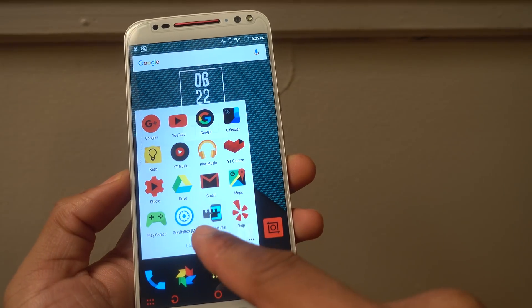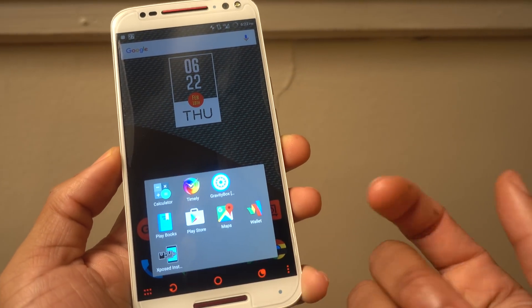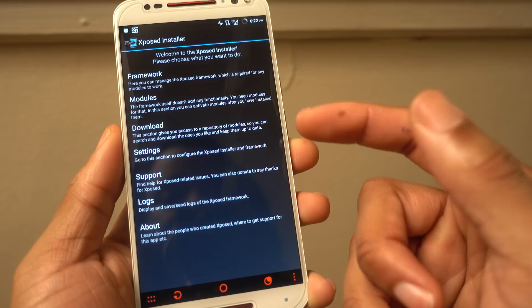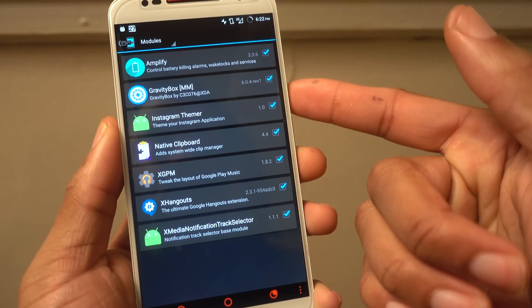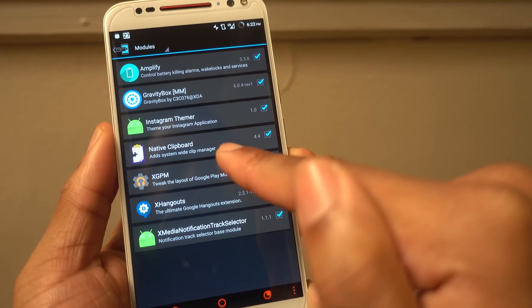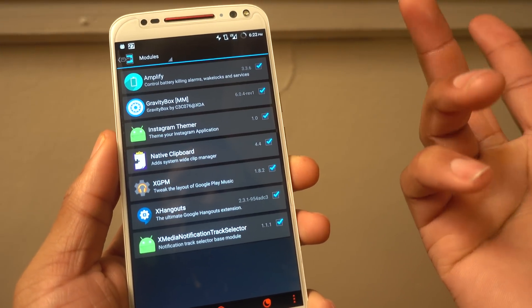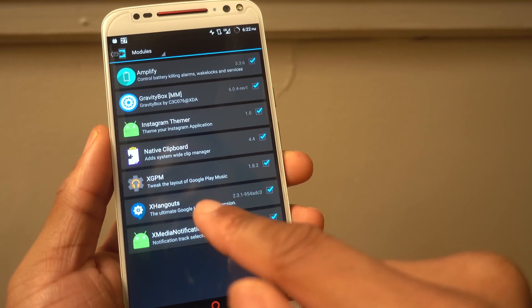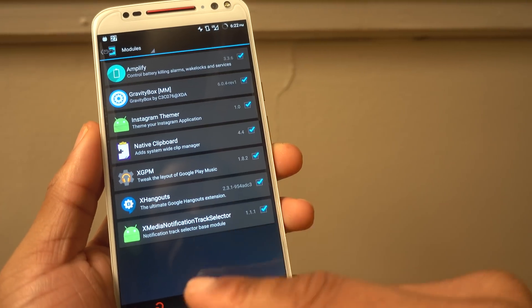The main things I'm using are Xposed and Gravity Box, which I put in my shortcut here to get to quickly. So these are the Xposed modules that I'm using: Amplifier, Gravity Box, Instagram Themer, Native Clipboard — which is awesome and is supposed to be in Marshmallow but I couldn't figure out how to activate it, so it's great to have it now. Also XGPM and X Media Notification — that's for Google Play Music — which I'll show you.